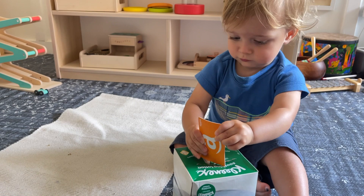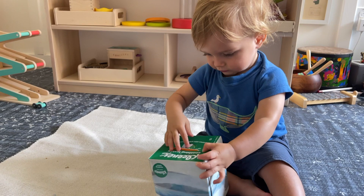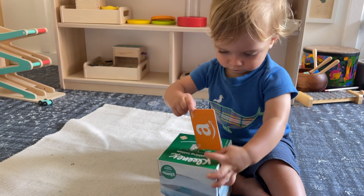This one required some more finger strength — he had to push them down. I did just a little slot. You can do a bigger slot for an easier time, or a small slot for a more challenging activity.